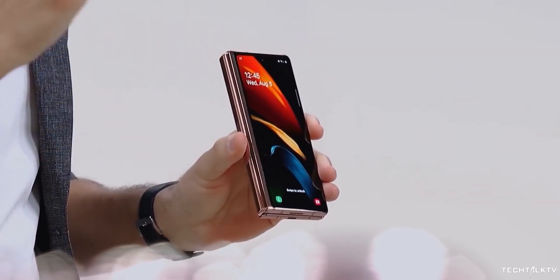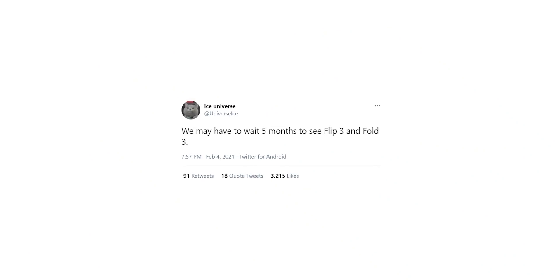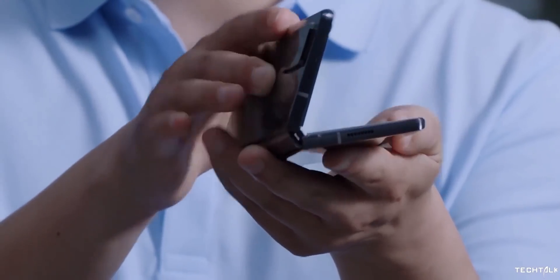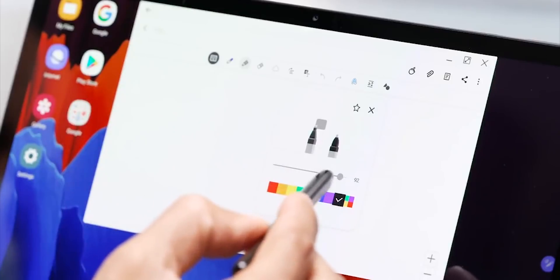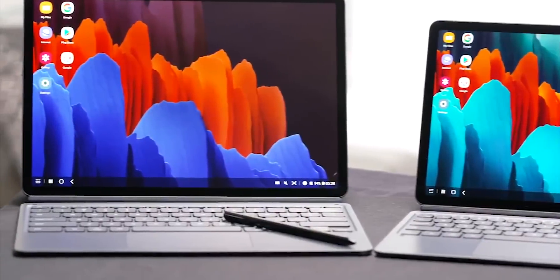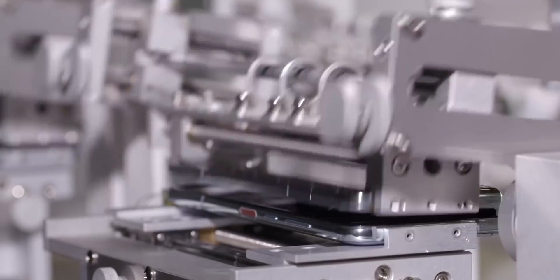Samsung has just released One UI 3.1 with the Galaxy S21 series, so it will take some time before the company starts working on a new version, even if it's just an iterative update. Ice Universe says we have to wait at least five months to see the Z Fold 3 and Z Flip, which is in line with reports that Samsung is planning to launch the handsets in July. S Connect, who makes hinges for Samsung's foldable phones, has confirmed they will launch the Galaxy Tab S8 and S8 Plus alongside the Z Fold 3 and Z Flip 3. They said they are producing double the amount of hinges compared to last year and expect the foldable smartphone market to reach 5.5 million sold units this year.